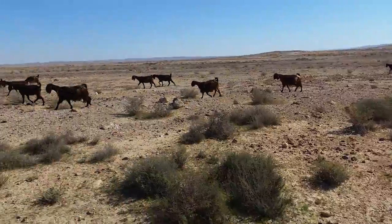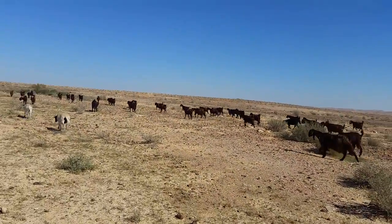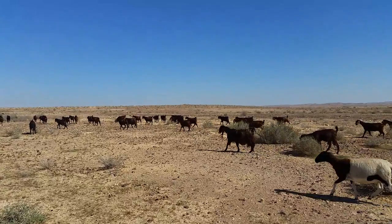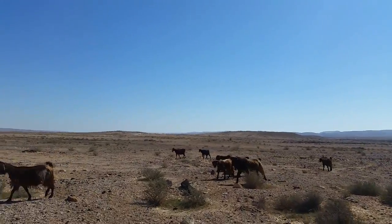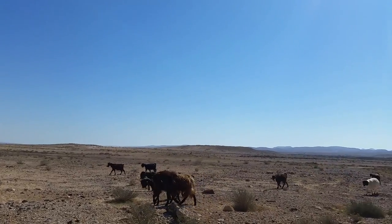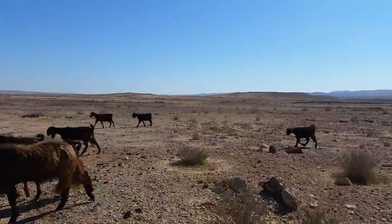We've been out for nearly four hours and it's time to go home, but they just want a little nibble here and there and they don't want to play nicely and just follow the leader. So I'll use the umbrella method.